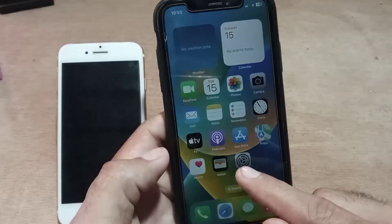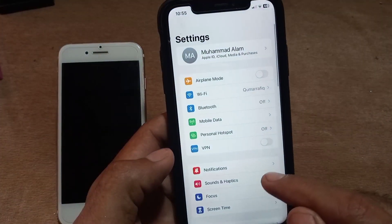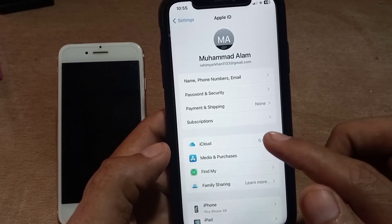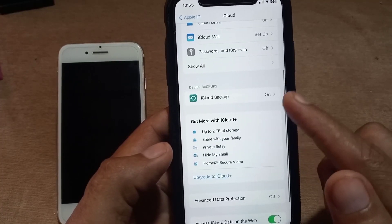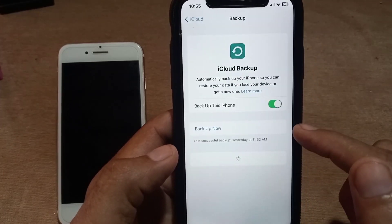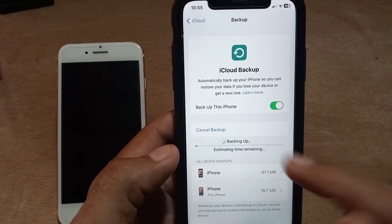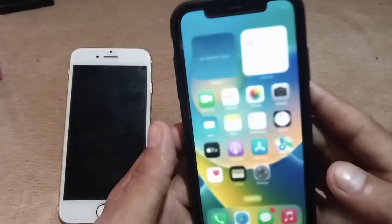First of all, open the Settings application. Tap on Apple ID, then tap on iCloud. Now tap on iCloud Backup. Before erasing all content, do a backup of your iPhone — the backup time depends on the backup length. This data will transfer to your iCloud account. Now close this window.